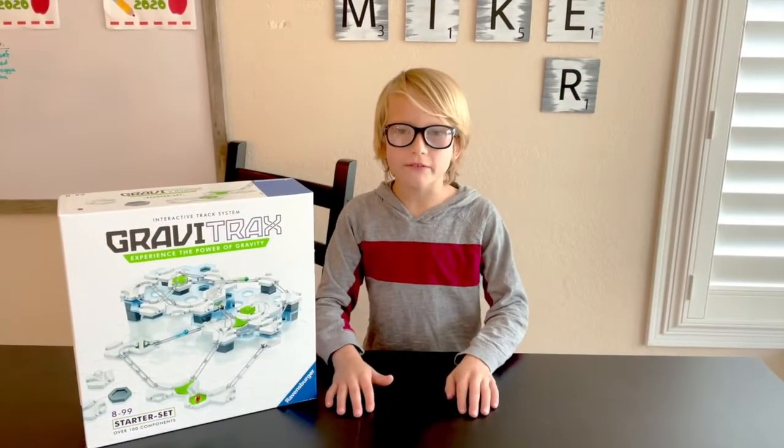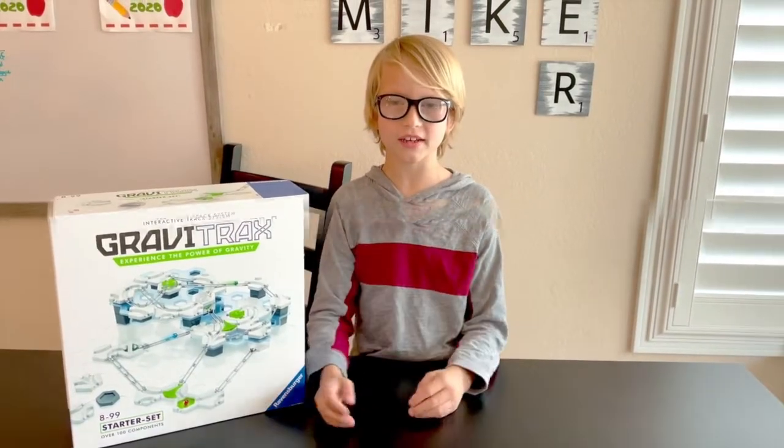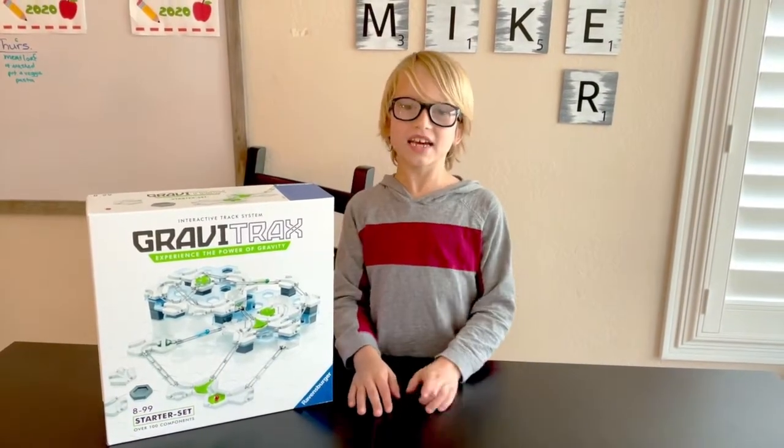Ready to build GraviTrax? GraviTrax are great for learning. You get to build and it's great for future engineers. Let's get started!